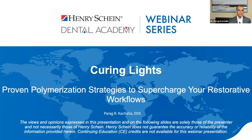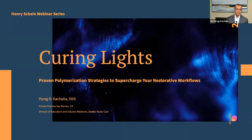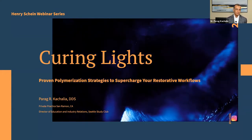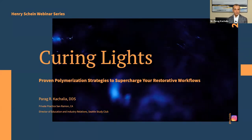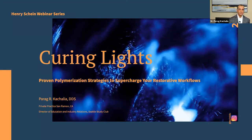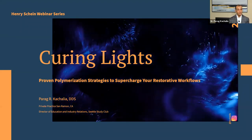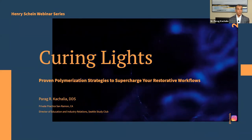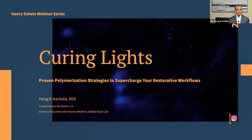We have to sit back and look at what our options are in practice, and think about all the materials we're using and the polymerization involved. Is it as simple as turning on a blue light and allowing that restoration to polymerize, or is it something much deeper? What I hope to share over the next 45 minutes to an hour is that it's actually much more complicated. But with some baseline information and best practices, restorative dentistry can become quite predictable.